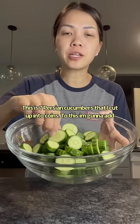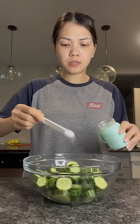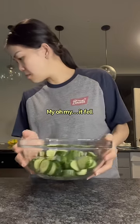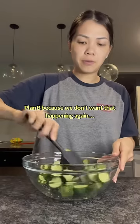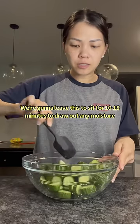Here are seven Persian cucumbers already cut up into coins. I'm going to add one tablespoon of salt and give this a toss. We'll leave this to sit for 10 to 15 minutes to draw out any moisture.